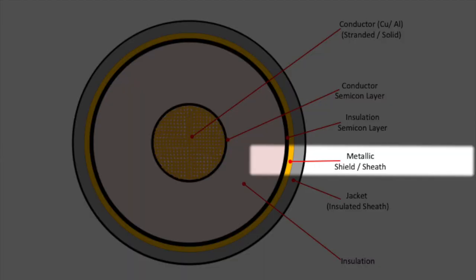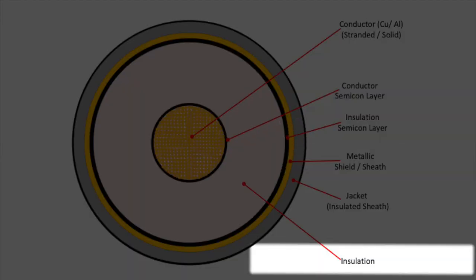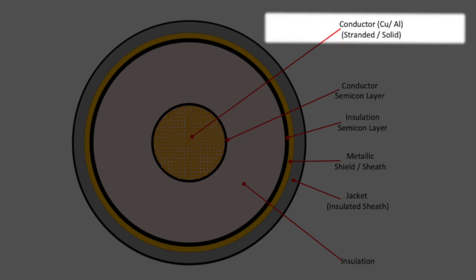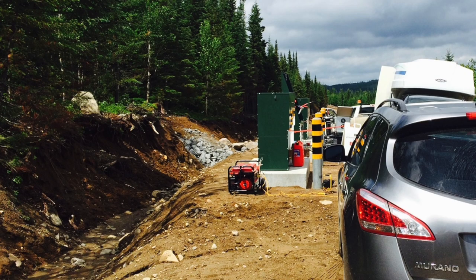The cable jacket serves to prevent damage to the critical layers that lie beneath it. These include the metallic neutral shield, the semiconductor layers, the dielectric insulation, and the conductors themselves. In the short term, this damage is often caused by mechanical forces such as using excessive force during the cable pull, or a rock that falls and penetrates the cable jacket during trench backfill.